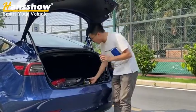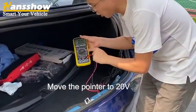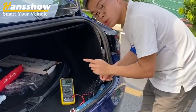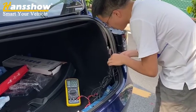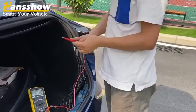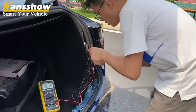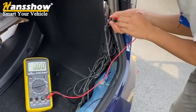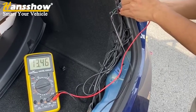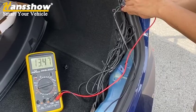For the first step, set the multimeter to the voltage range. Connect the black wire to the ground — I have connected the multimeter ground to the kick sensor ground. Then use the red wire of the multimeter to connect to the kick sensor red wire to check whether it has the correct voltage. As you can see, when I connect the red wire to the kick sensor red wire, the voltage shows 13.4V. That means the kick sensor is receiving the correct voltage.